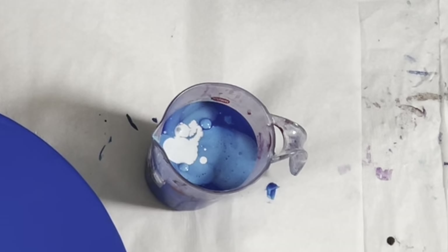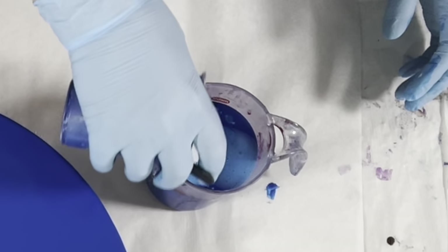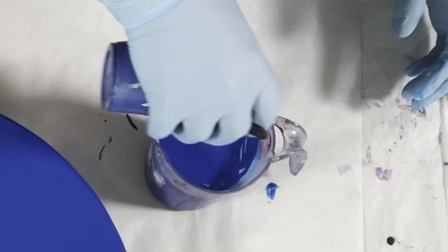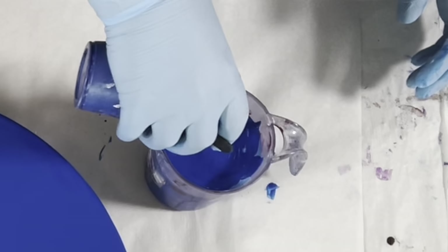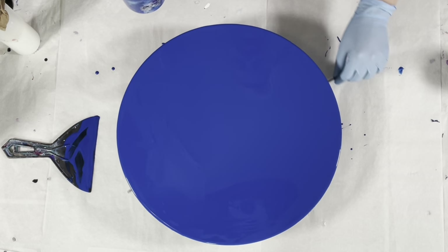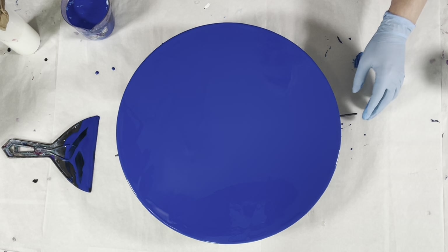I have a bit of my paint left and I'm going to cover up the paints that have risen to the top, because all of my cell makers need to have some of the other paint to react with. You've got to have that background paint reacting with the cell makers.